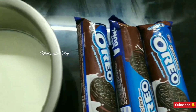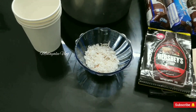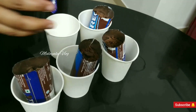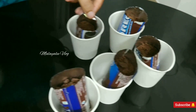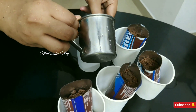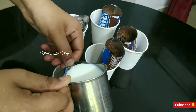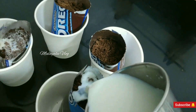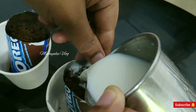I put biscuits in it. When I put the bulb in, I put them on a plate.